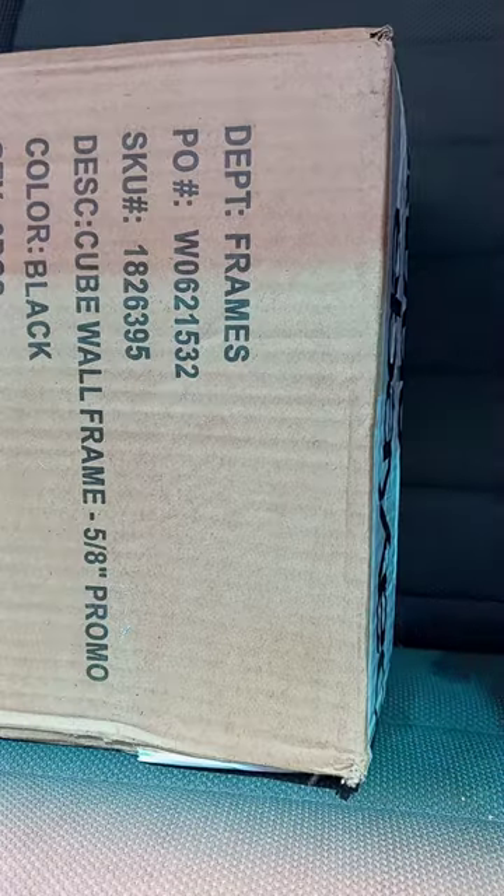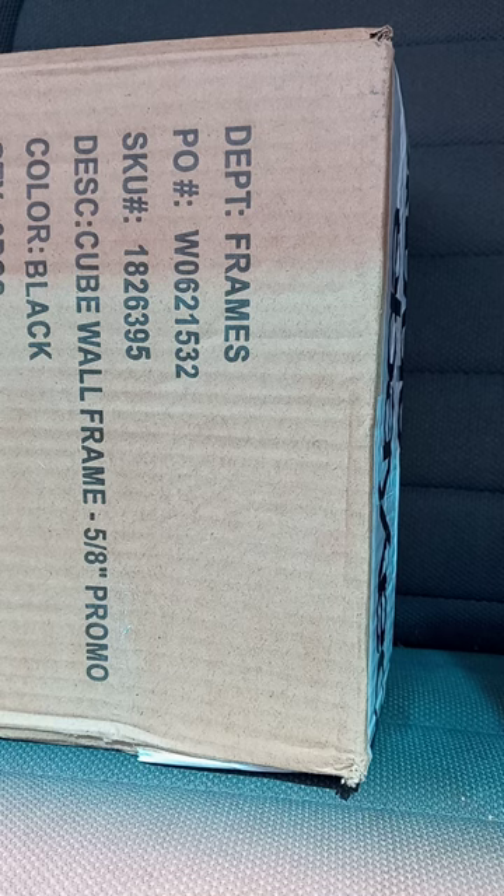Hey guys, I am back with another unboxing video. I bought this last Friday — I was up all night, tired, and yeah, it's really sunny out here. So here we go.